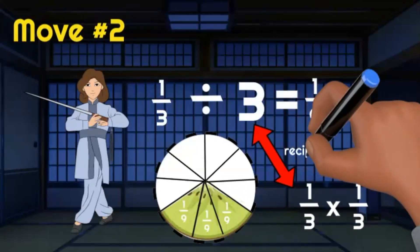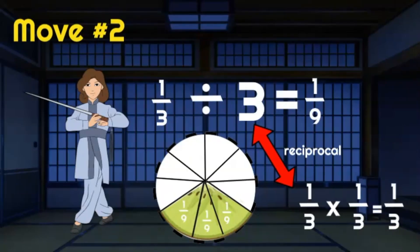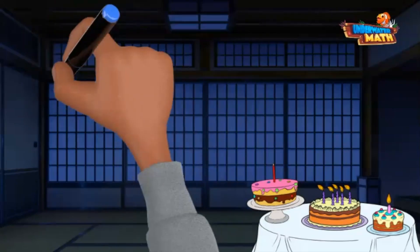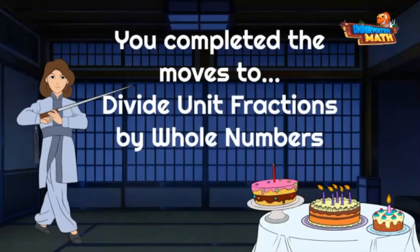You could have multiplied the first fraction by the inverse, or reciprocal, of the second fraction — but this way you know the moves and are ready. Let's go get these ninjas! Awesome job today at Kicking Lotus — you're a certified master at dividing unit fractions.